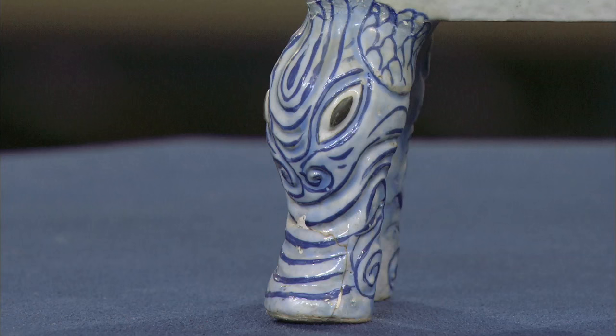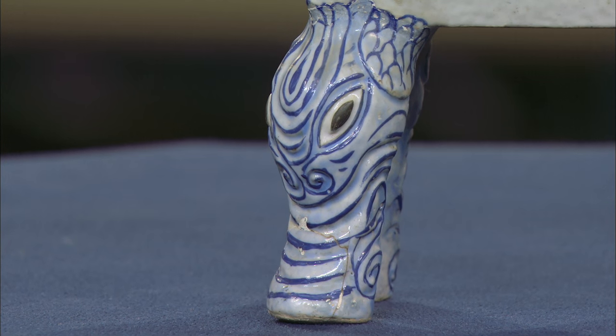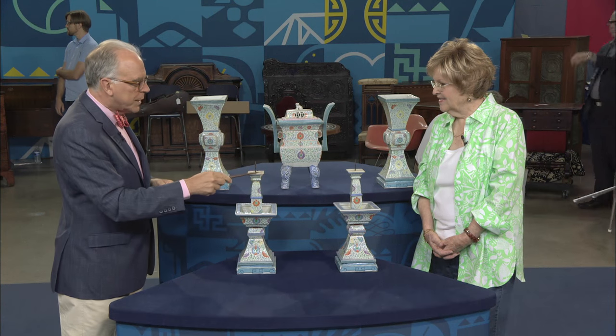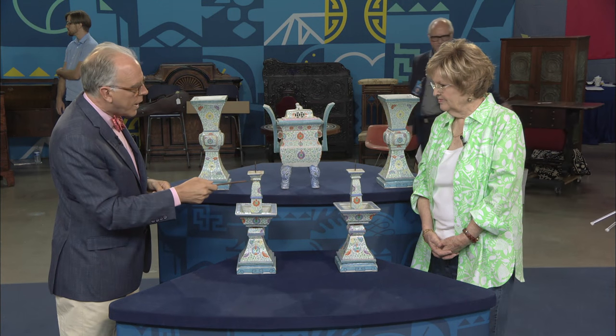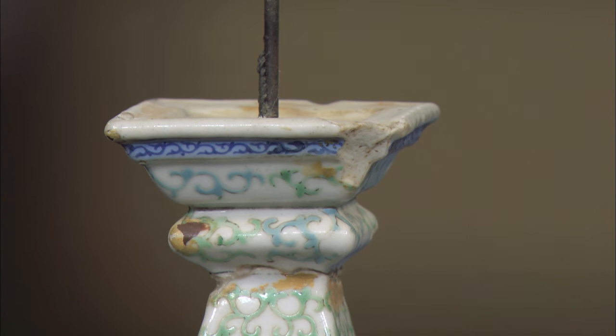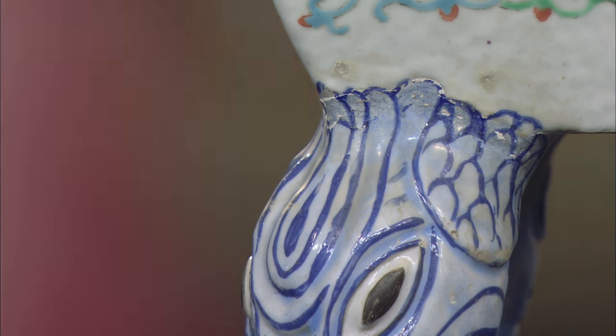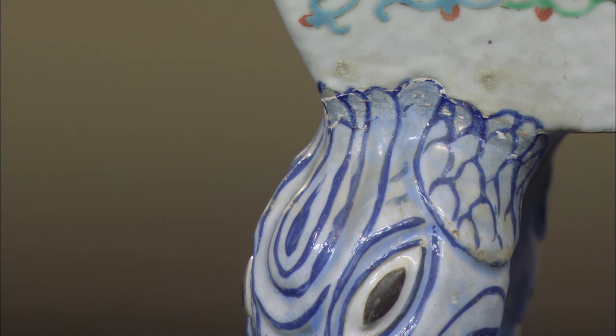What's also terrific about these is look at the legs — they're stylized elephants. And there's some chips and cracks. I know the other candlestick has had a broken section and it's been repaired, and some of these legs have been repaired. So that's going to affect the value a little bit. It's worth about $15,000 to $25,000 at auction.